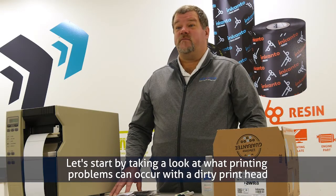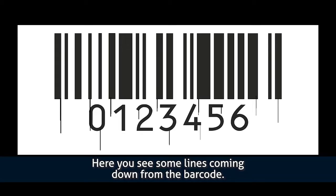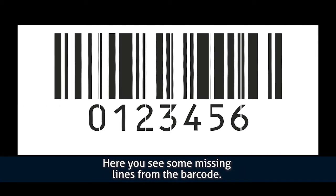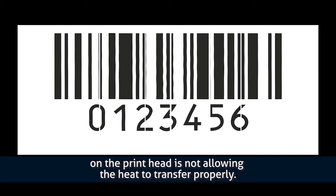Let's take a look at what printing problems can occur with a dirty printhead. Here you see some lines coming down from the barcode. This happens because build up from the printhead drags the ink off and creates a bad print. Here you see some missing lines from the barcode — still the same issue, but this time the build up on the printhead is not allowing the heat to transfer properly.